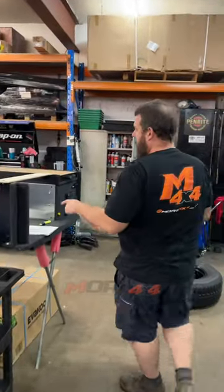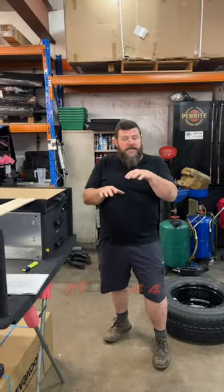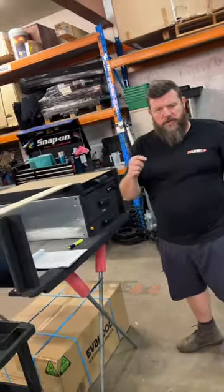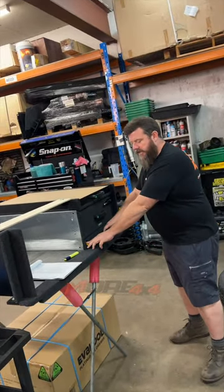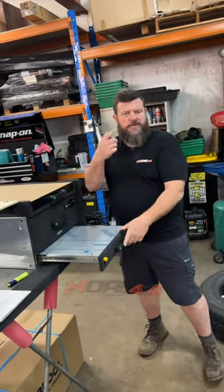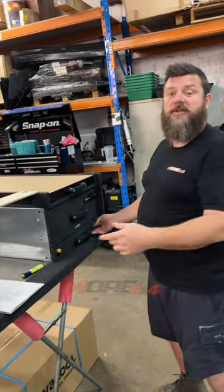And we have got same manufacturer, similar systems. The differences are: this one is getting a 40 litre Evercool drawer fridge, this one has the stainless steel table which pulls out here — which we will have seen in the other videos — but this one also has the water tank.